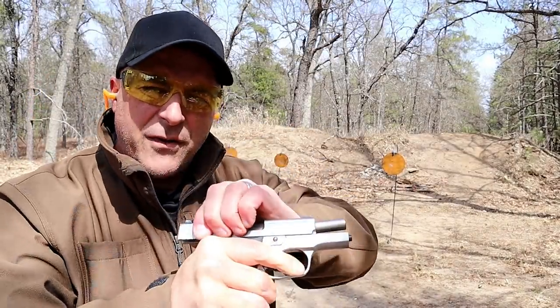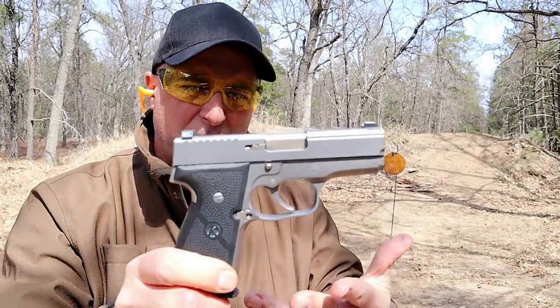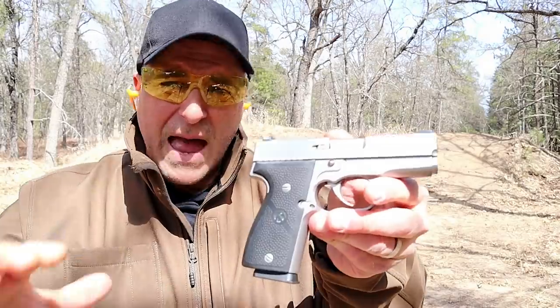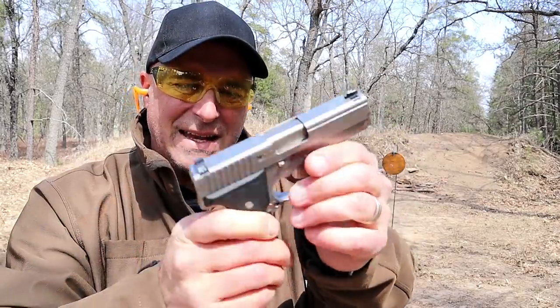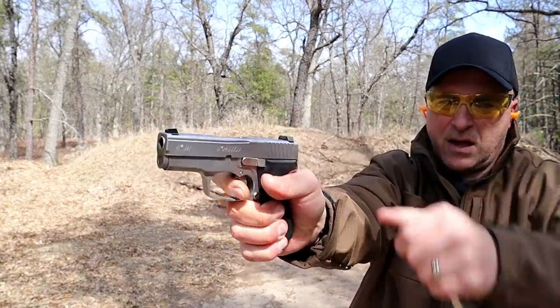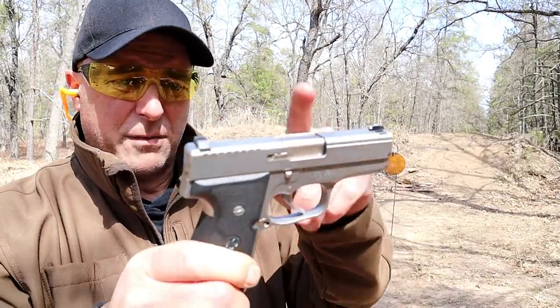There it is — I love the Kahr K9. All steel frame, it's a bit heavier obviously than the polymer frame guns, but it has the same characteristics: very thin, 0.9 inches wide with the slide. Same trigger pull that breaks between six and a half and seven pounds. It's a double action only, but this is the gun that started it all.